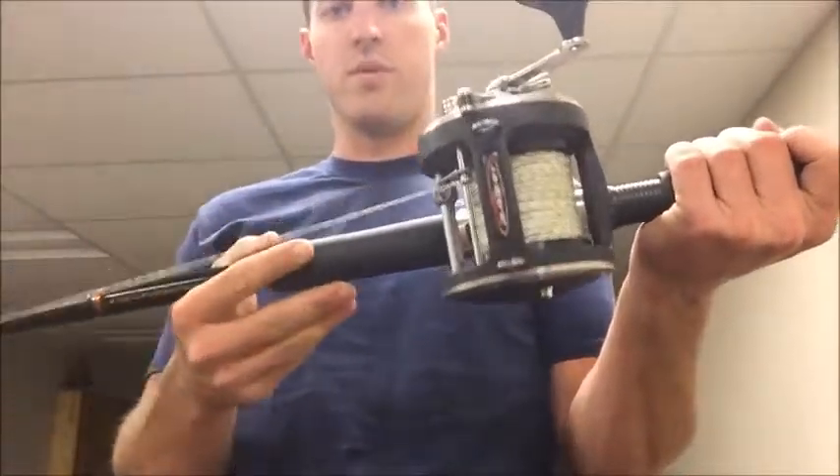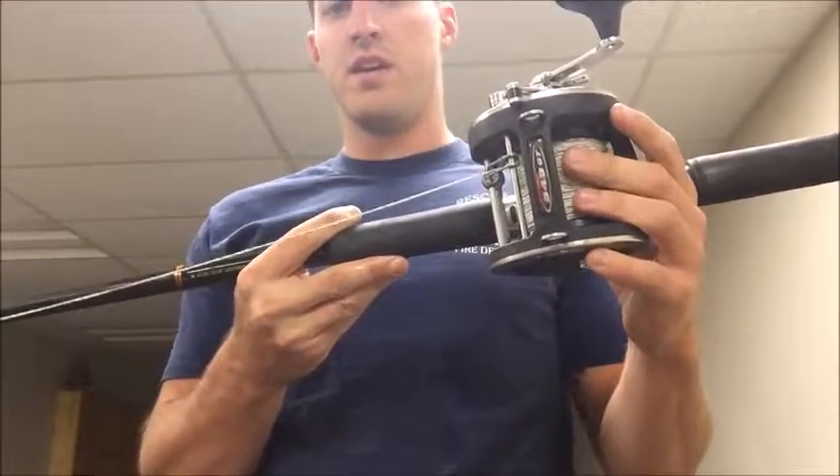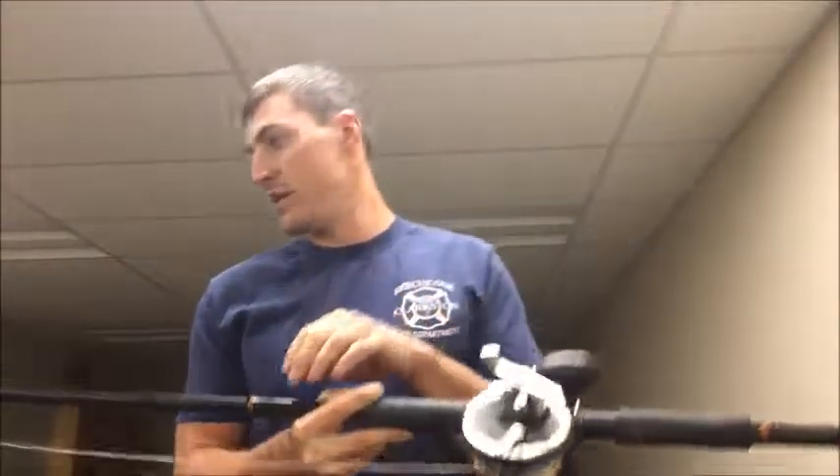So I'll take you through a little bit of it here. This is a sturgeon rod I use — this is a 10-foot Daiwa rod, so pretty big. The rod's not too expensive, but the most important part of this whole setup is going to be your reel. Those are a little bit spendy, so it's nice to have a good one.